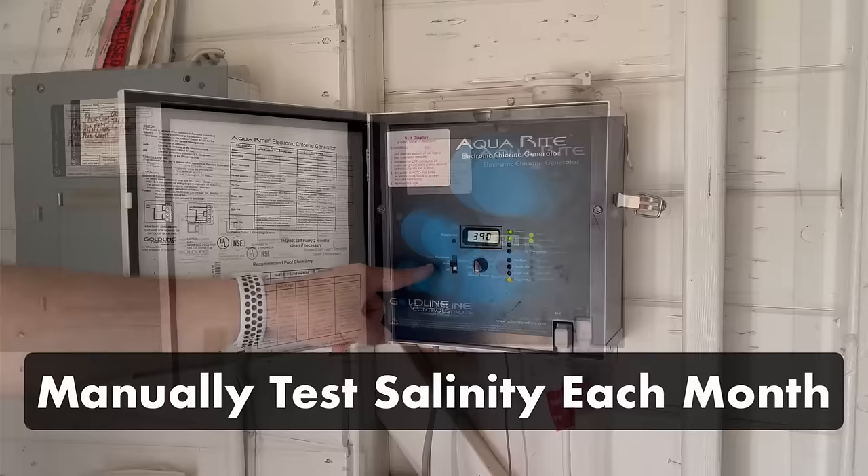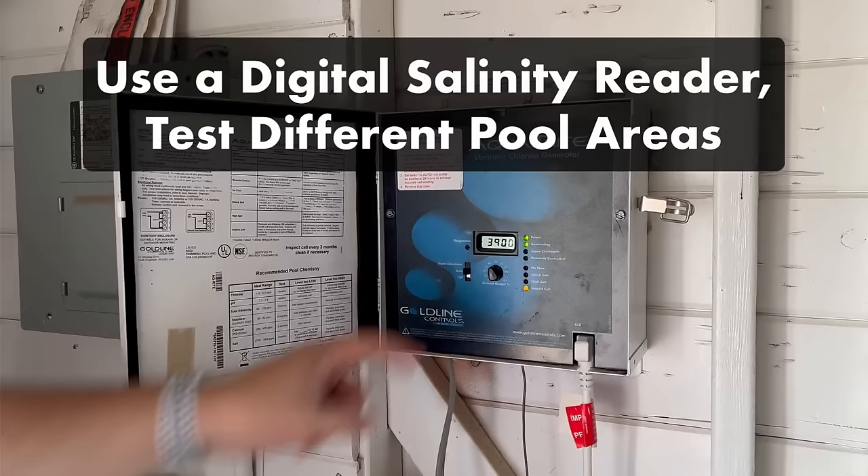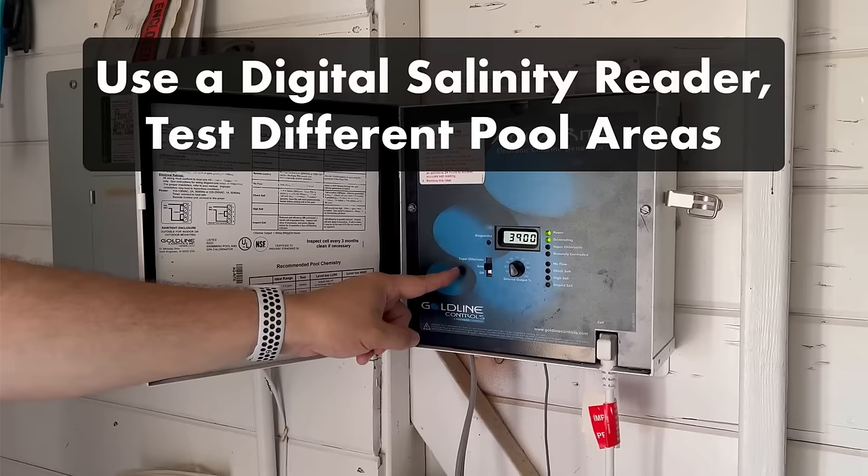Manually test your salinity levels each month. Most salt systems show you how much salt is in your water, but it's always a good idea to test your saltwater levels manually to make sure everything is accurate and your salt isn't concentrating in one place. Use a digital salinity reader to check your salinity levels once a month, after a heavy rainstorm, or if you've had to refill your pool with fresh water.